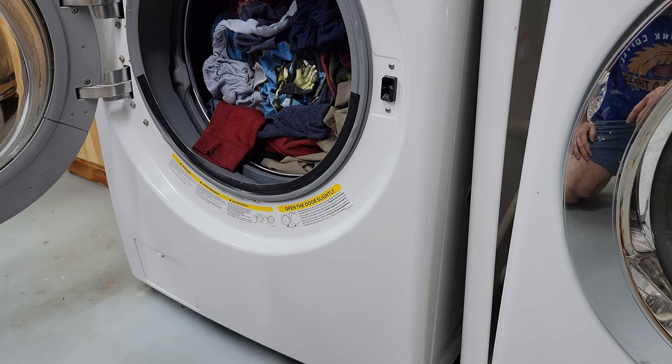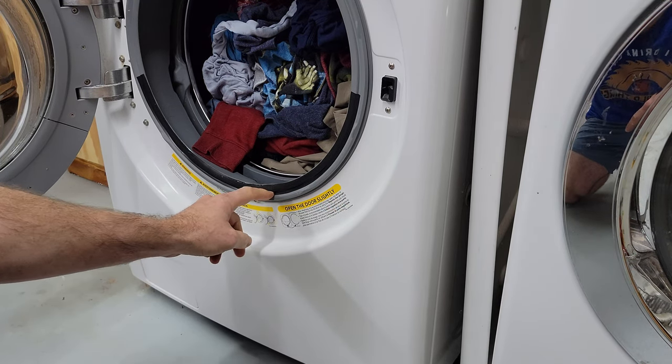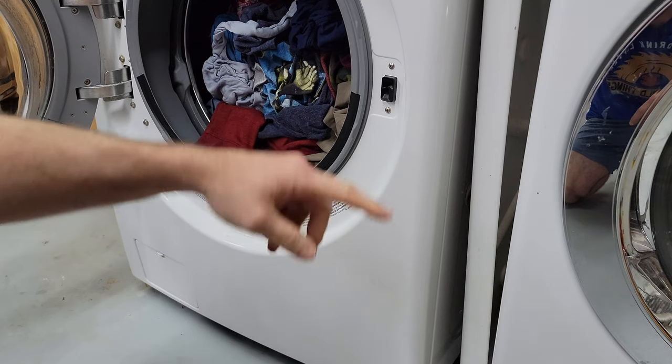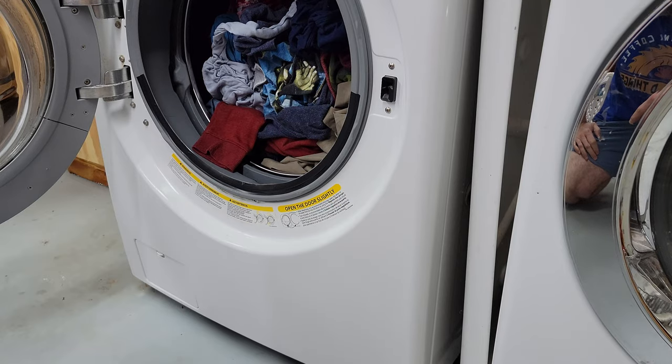There we go — not a drop on the floor, and it stayed on there this time. It'll probably peel up a little bit by morning, but if I move everything over to the dryer and close the door again, it should help hold it in place. Easy enough.